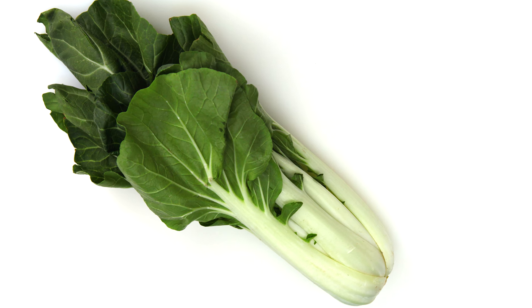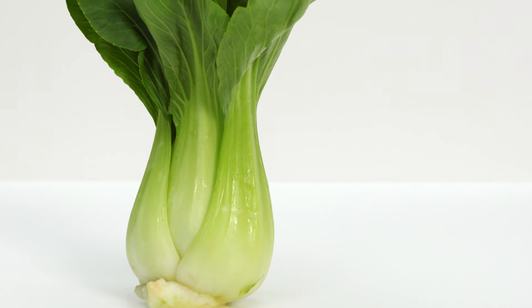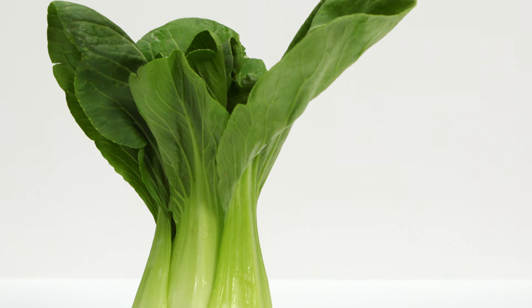Bok Choy is a variety of Chinese cabbage found year-round in supermarkets. It's packed with vitamins A and C and makes an excellent stir-fry vegetable, soup stir-in, or super-fast side dish.